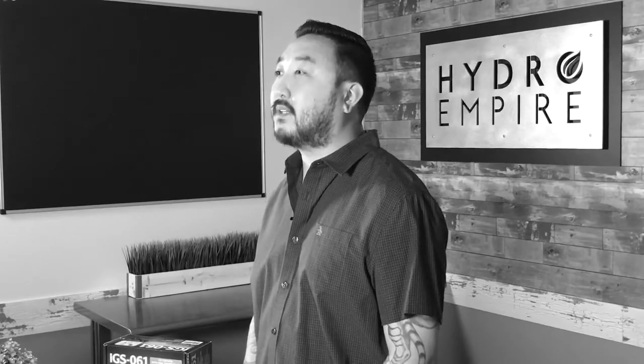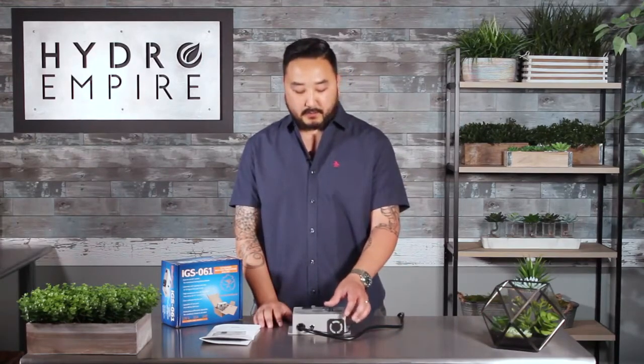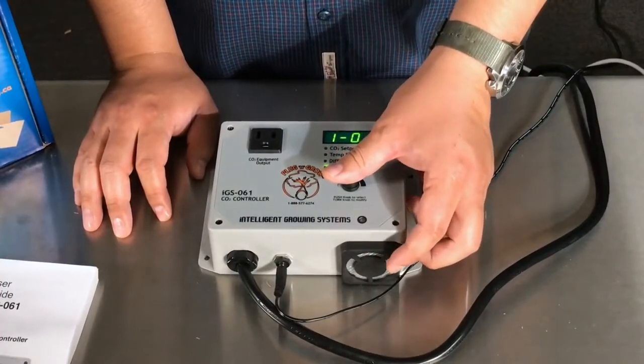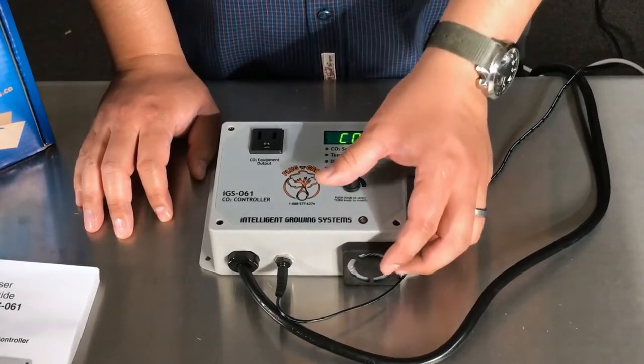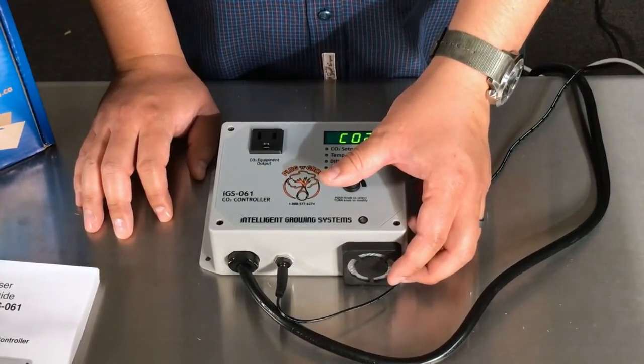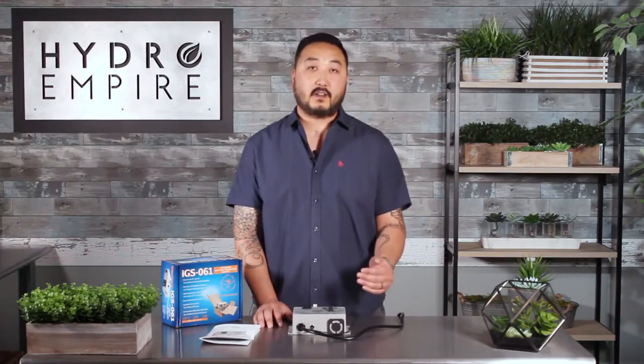Your IGS-061 should come calibrated out of the box, but if you want to calibrate it yourself I suggest you do it every six months to a year. You go down to operating mode, hold it down until you see Cal. Hold it down again until you see the solid Cal, and then you're going to see Cal run — it's going to flash back and forth for a while.